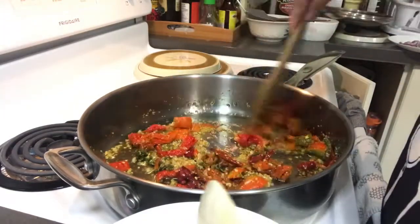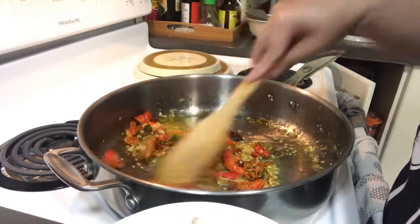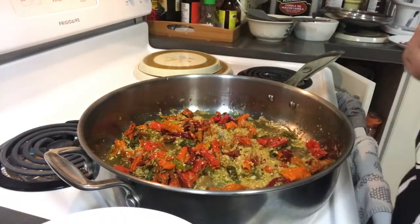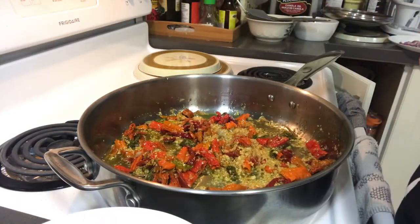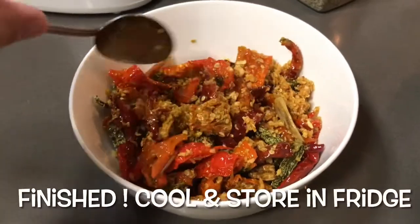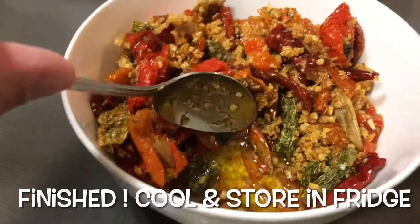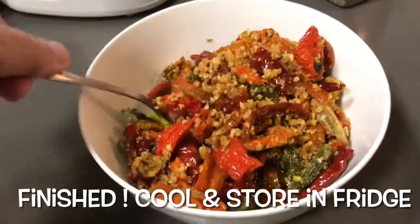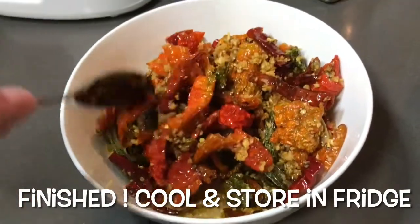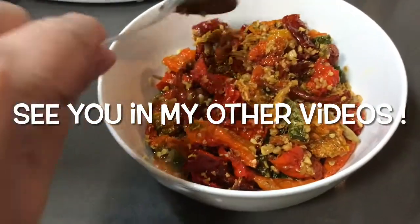Okay, I can take this off now. Cook it for about 10 minutes at medium heat. This is my fried garlic with chilis, and it has olive oil in it. I can use this in different dishes. I'll let it cool first and then store it in the fridge.